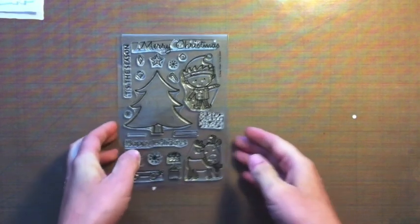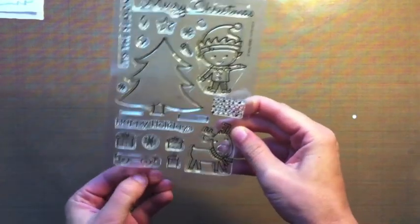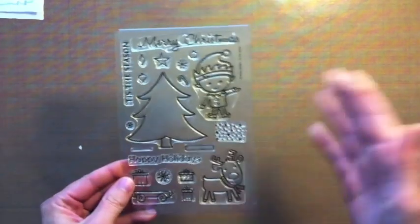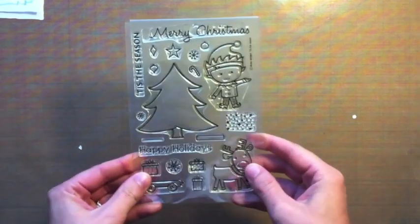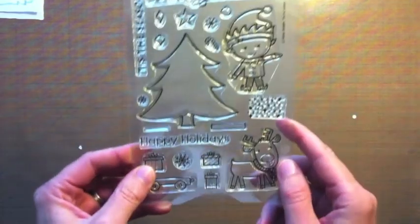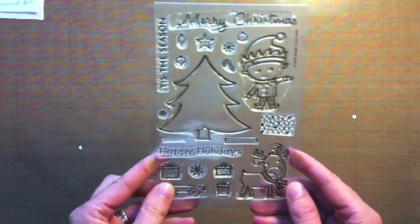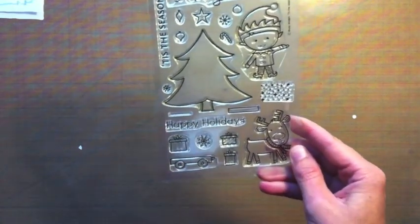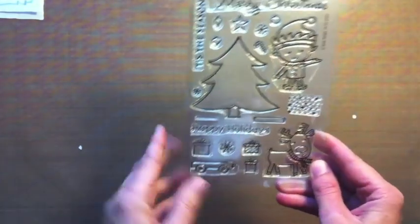Hi everyone, welcome to the reveal post day two, right before our release which is tomorrow. Yesterday we revealed Boo to You, and today we want to reveal our Christmas set called Tis the Season. I'm showing you the design team sample — when you order you'll get a really cute packaged set. DZ worked really hard on getting everything just perfect: the right scaling, the right everything, and made sure to give you enough images.